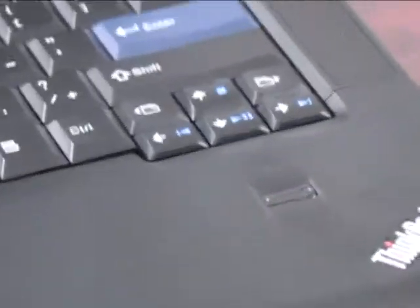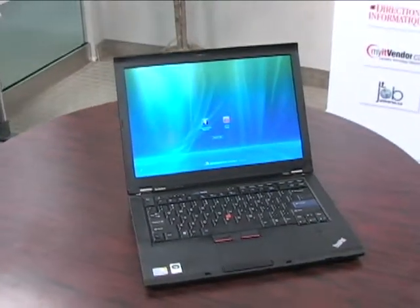We have fingerprint authentication for security. A new feature is that you can power on with a one-touch power-on — you just swipe your finger, it powers on the machine and logs you in.